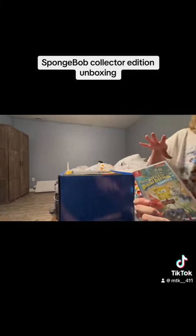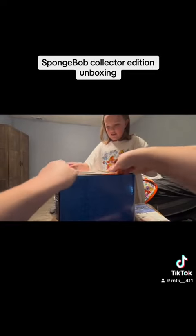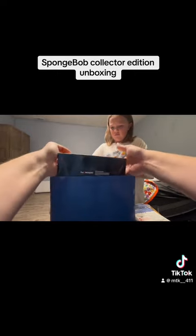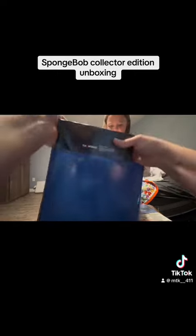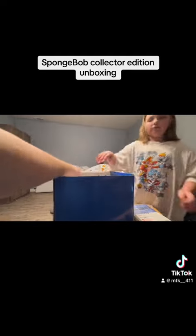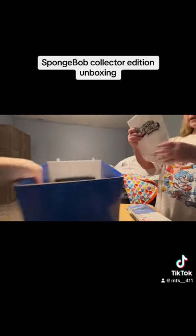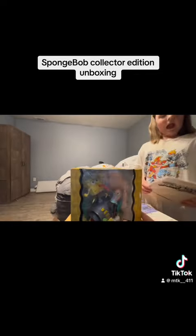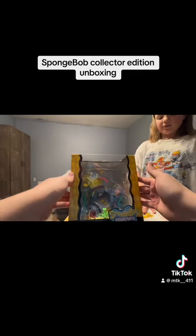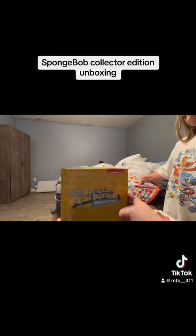Then you have the game. That's actually bigger than I thought it would be. Anything else in there? There is — I got some stickers. And then there's a collectible box with collectible figurines: SpongeBob, Gary, all that stuff.